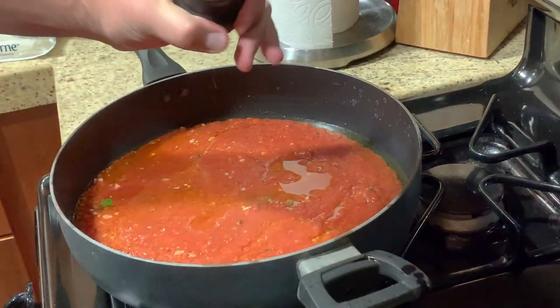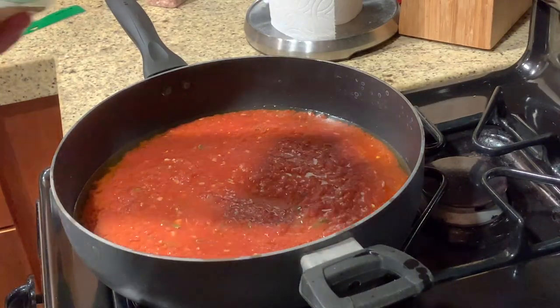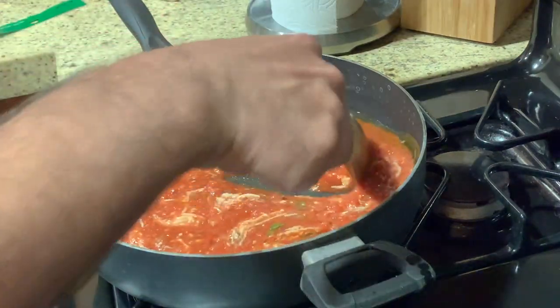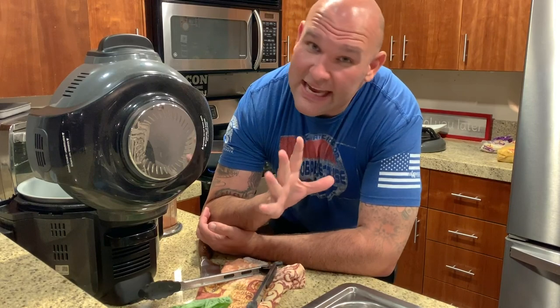As we're bringing it to a boil, we add some salt and a little handful of cheese. Then we're going to simmer it while we work on our meatballs. Let's bring this to a boil, then simmer — and then it's meatball time.